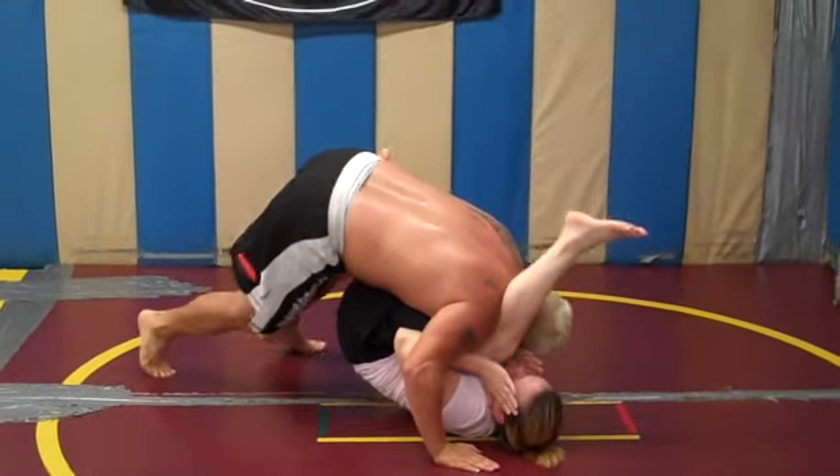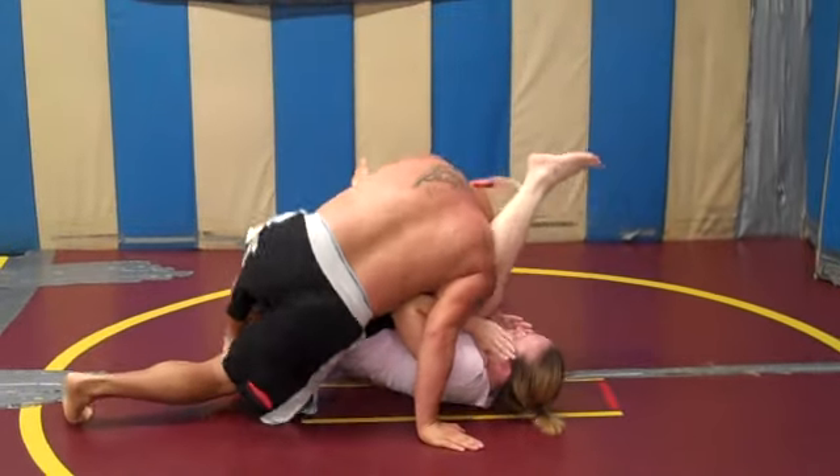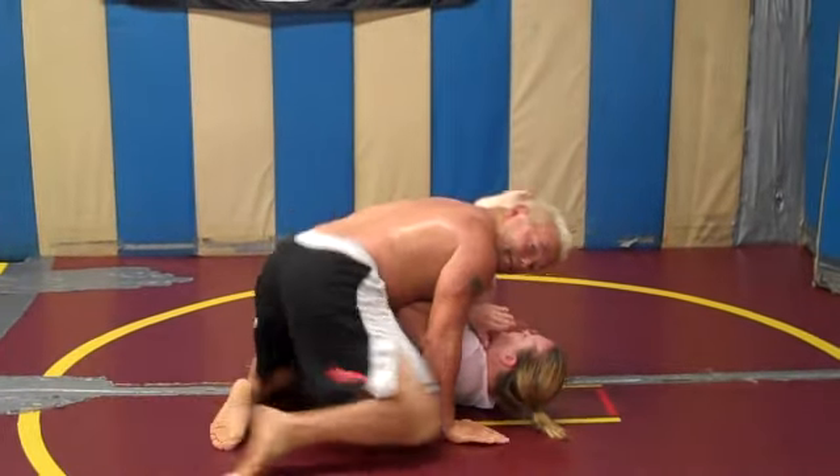I'm going to walk up as close as I can, and turn the head. Normally, that's my guard pass — going to side control.